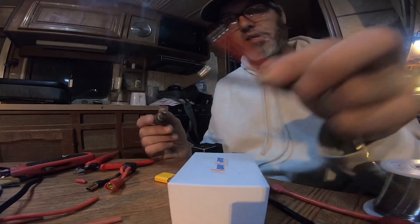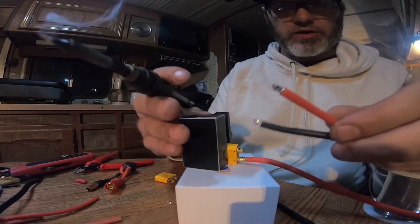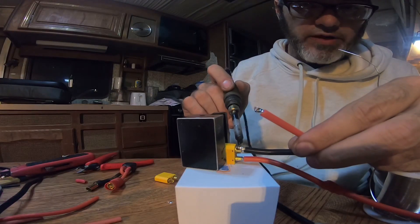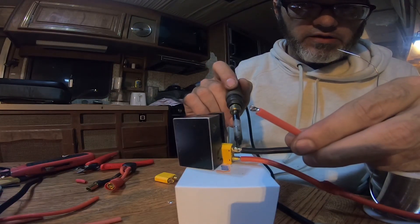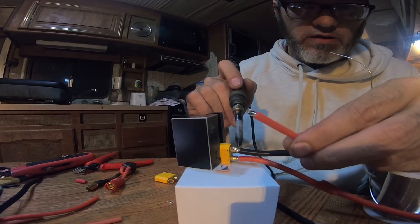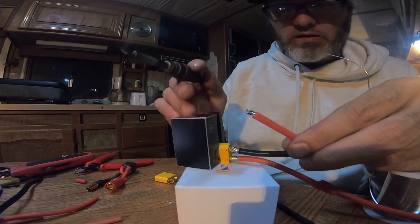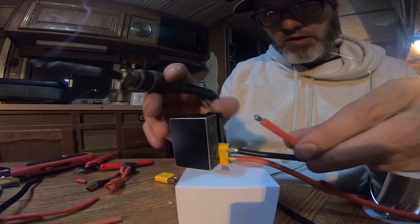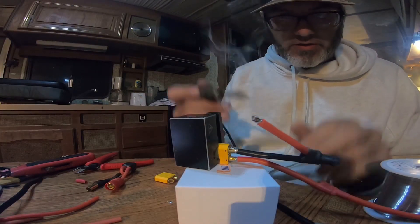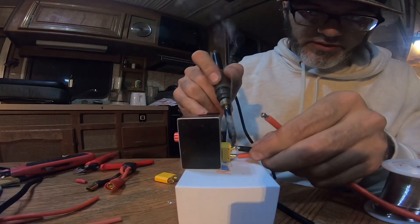All right, now that I got that tinned I'll go back to here. So I color-coded it — we're going to start negative on this side going right to the negative. Got it in there secured. Now I'm going to get extra solder and get in there and get it really seated.